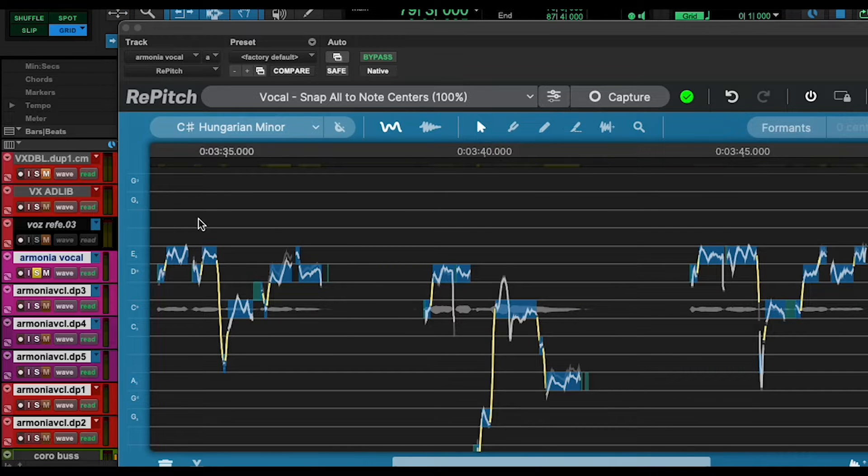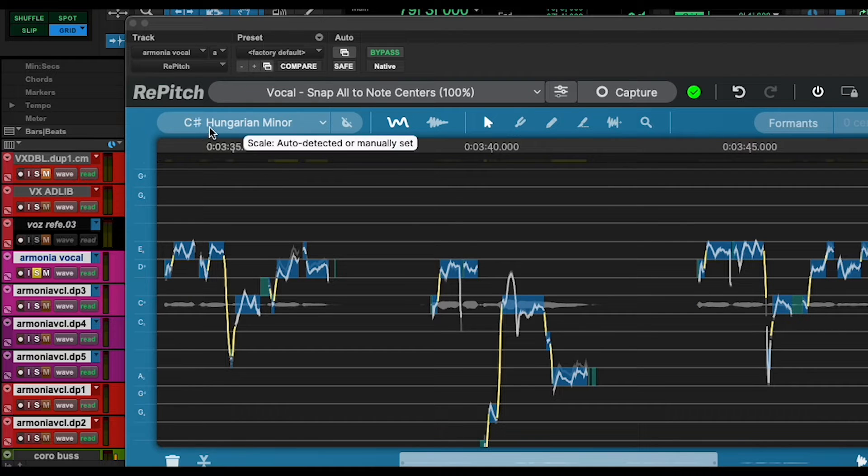The voice is completely dry — it doesn't have anything. And like I predicted, it kind of got the key of the song wrong. It's not Hungarian, it's Lydian, because it's reading the harmony and not the lead vocal.